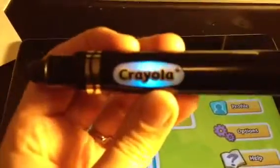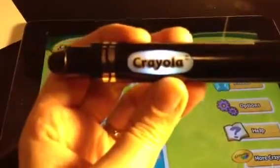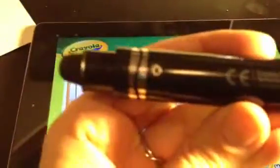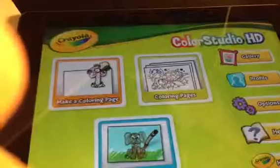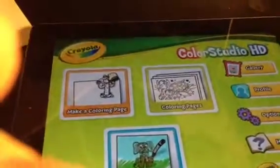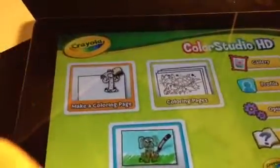This is the Crayola iMarker, and it was actually super frustrating getting this going at first because I could not get it to go. It does take one AA battery and you notice there's a screw here — you have to undo the screw to put the battery in. There's a small noise that it makes while it's working; that's how mine is anyways.